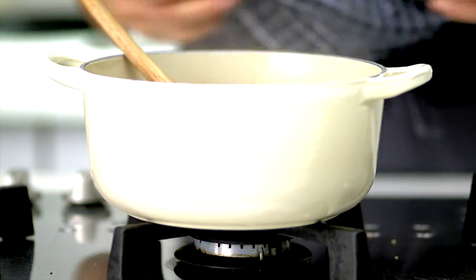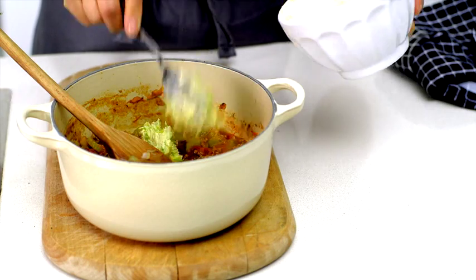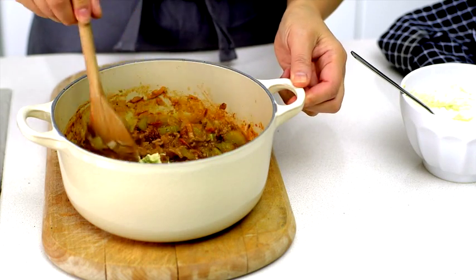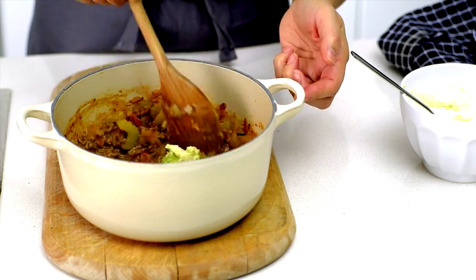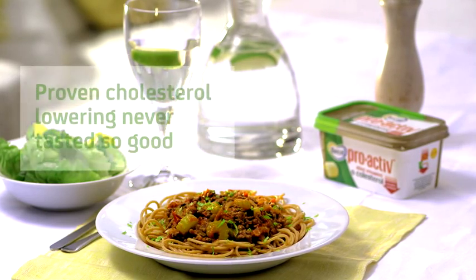Finally, take the bolognese sauce off the heat. Stir in the parmesan mixture and cover with a lid for one minute. Finish with a sprinkling of celery leaves. Serve immediately with a crispy green salad and enjoy. Voila!